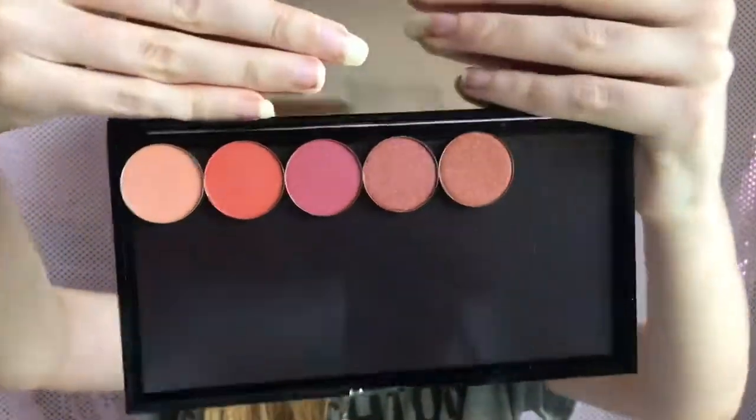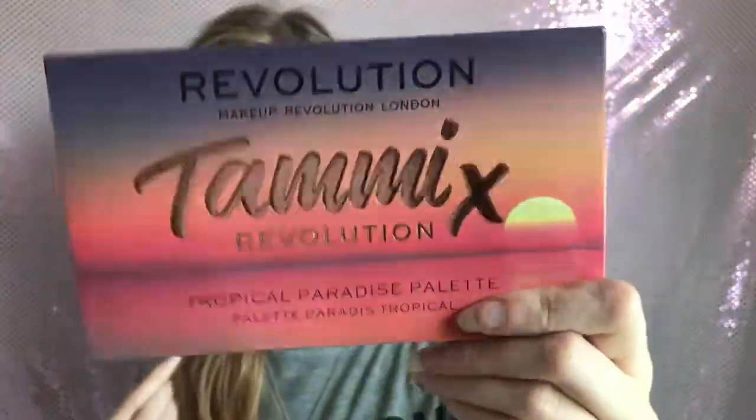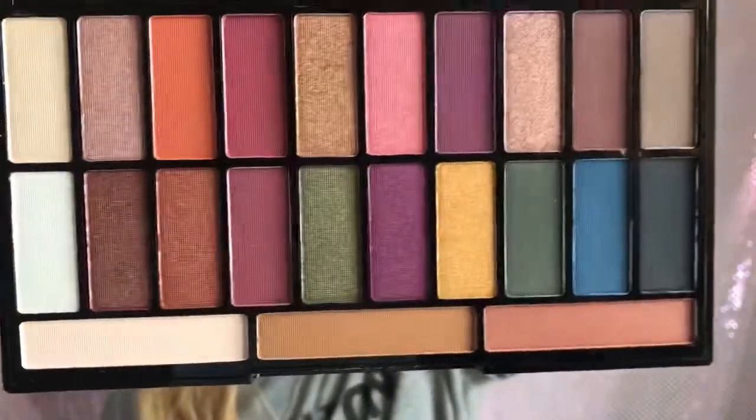Now I have four other eyeshadow palettes that are drugstore but I haven't tried yet. The first one I made myself is the Freedom Pro Artist empty case where you buy the individual eyeshadows - obviously being me I bought warm tones. I also got the Tammy x Revolution Tropical Paradise palette, which was her first palette. I haven't tried this one yet but it's absolutely beautiful - the shimmers in there are gorgeous.